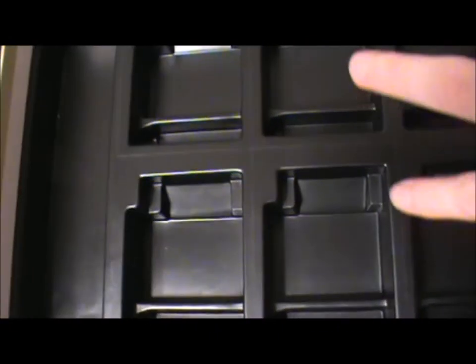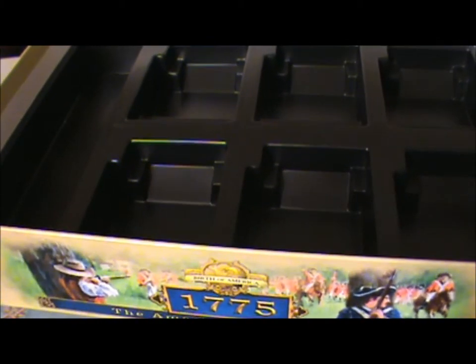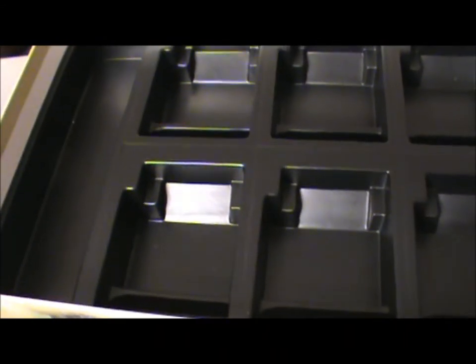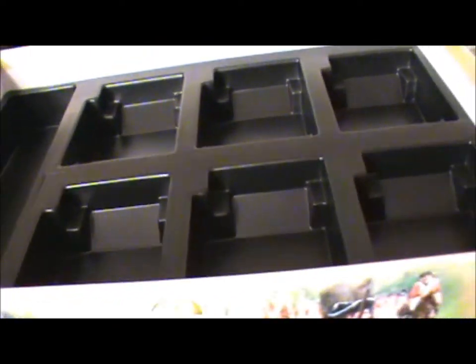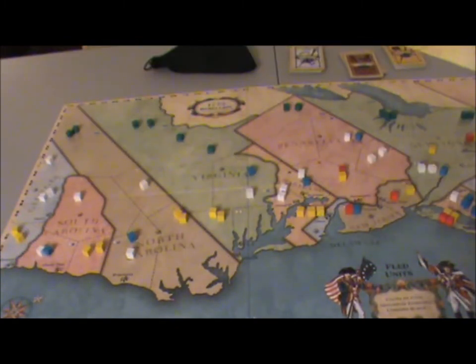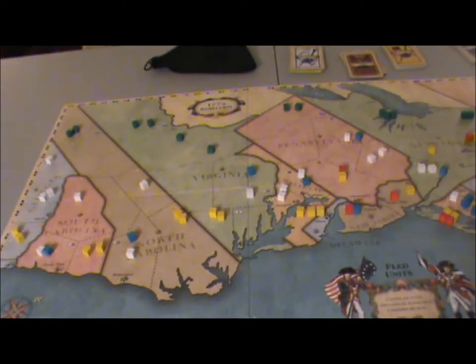One other thing worth talking about is the insert. They've tried to develop a really functional insert that preserves stacking, so you don't just chuck it out. The developer tried to make things interesting — put the dice here, the cubes here, and lay your cards on top. It's a noble experiment, but it doesn't work unless you simply lay your game flat on a shelf. If you're transporting it in a car, it's going to rumble too much — the cards, cubes, and dice will go flying and be a big mess when you open it up. A noble experiment that failed.